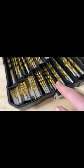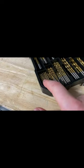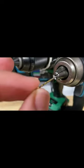Ever find yourself having to drill a really tiny hole? So you pull out your smallest drill bits, you go to put it in your drill, and unfortunately the chuck is just too big.